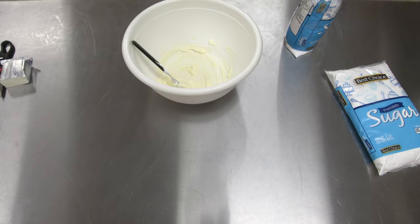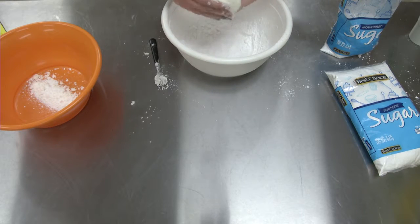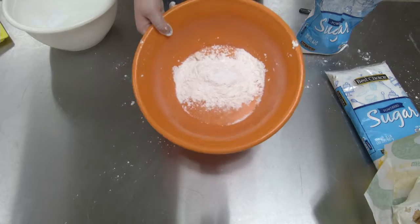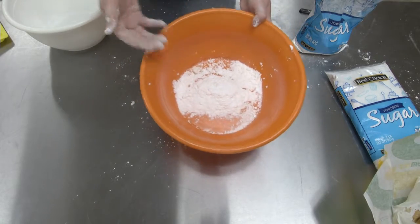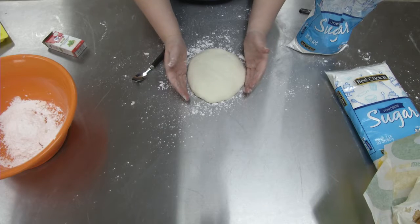Let's also remember to taste it. Once we get this Play-Doh-like substance, take it out of the bowl and mix it ourselves. You can get stuff that's kind of like crumbs, but you preferably want the Play-Doh-like substance.